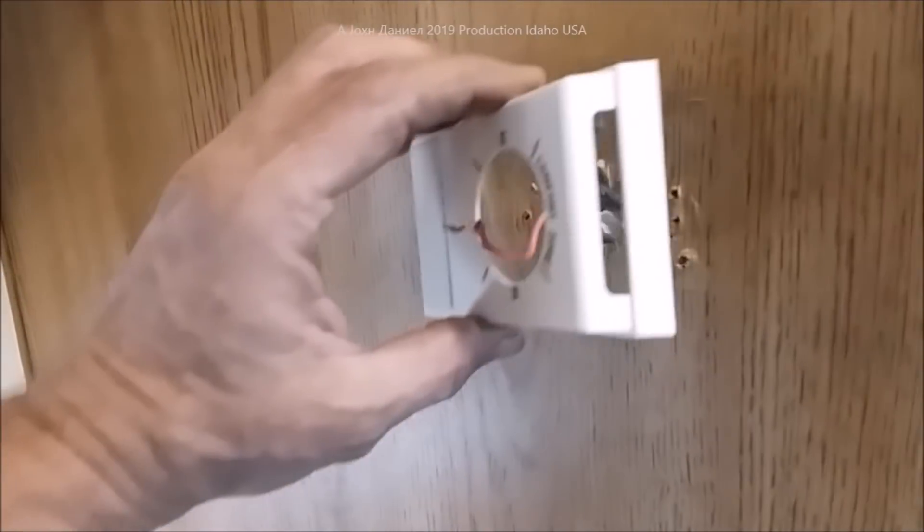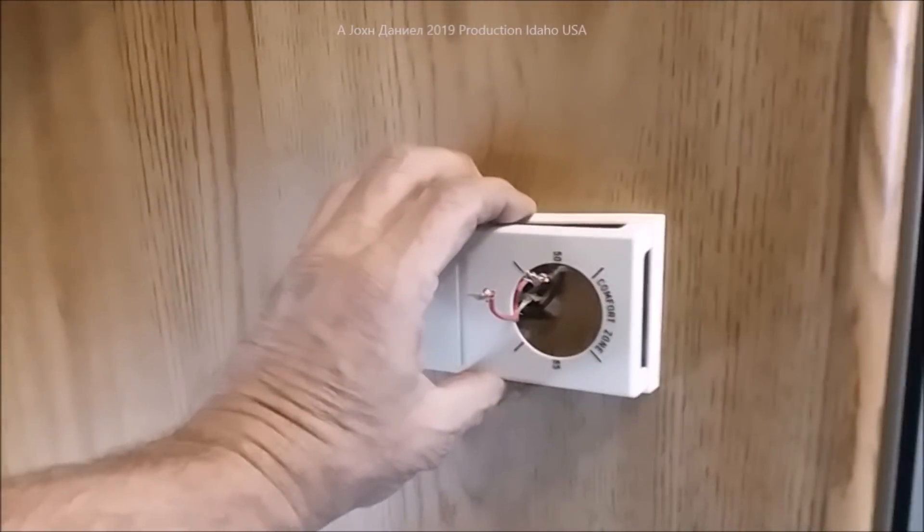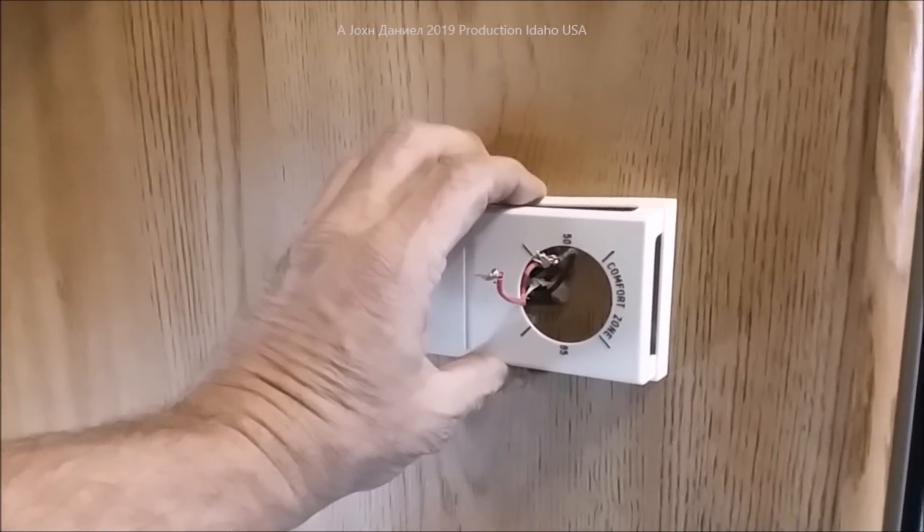I need to get the pocket in the wall enlarged for this new thermostat to fit. I'm going to mount it at an angle — maybe this direction or that direction — so that it covers the existing screw holes. It'll look something like this, and it'll come out pretty nice.